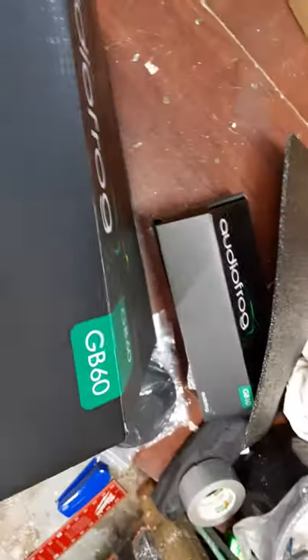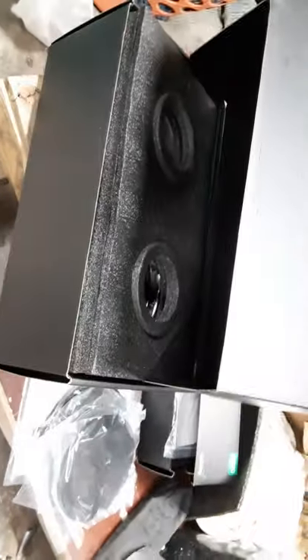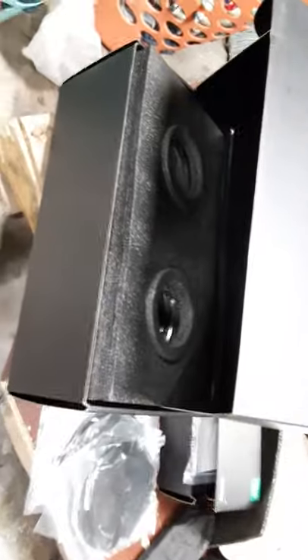Can't say enough about AudioFrog and their customer service. I don't need to say much about their products because as everybody knows, they are killer. Anyway, that's the end of my video. I'll be keeping pictures of the install too — thanks everybody at AudioFrog.